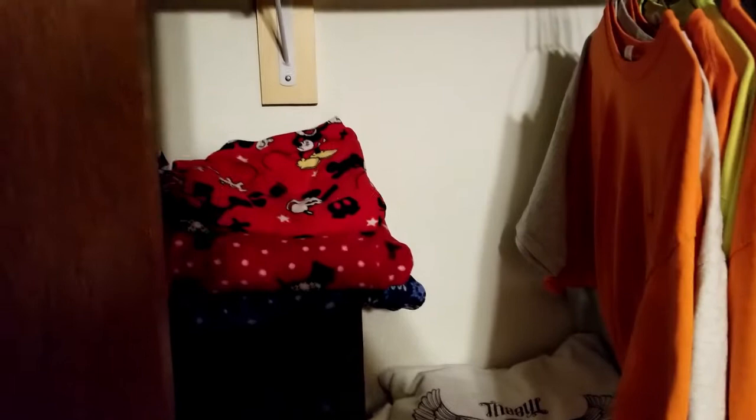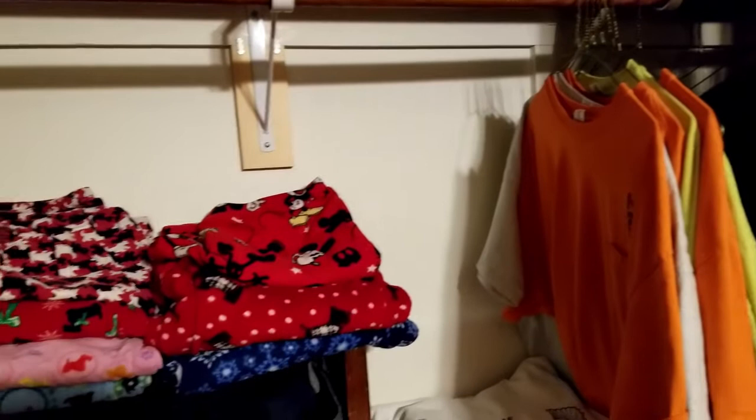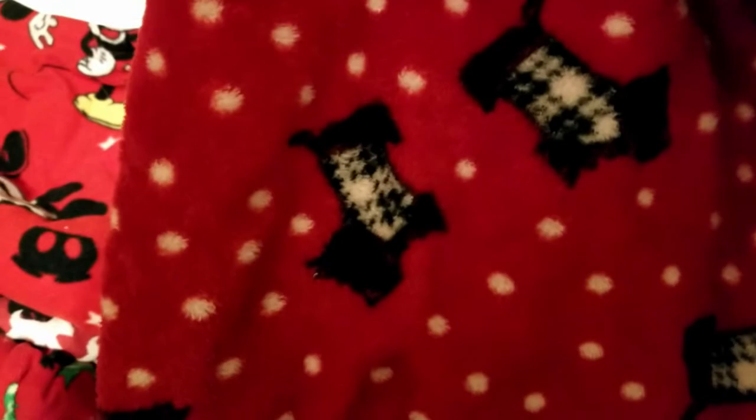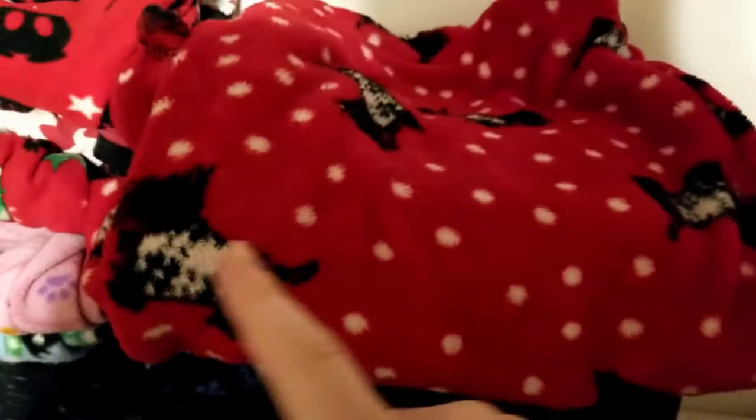Inspiration in my closet — I need to do a bit of straightening up in here. Pajama pants — I'm gonna go with these pajama pants. These are Scottish terriers, one of my favorite breeds of dog. So let's do a red soap with some Scotties and some white. There's my inspiration, I have found it. That was easy.